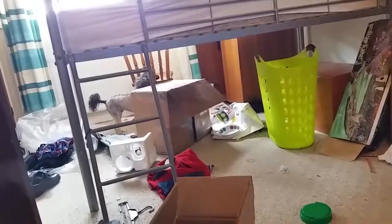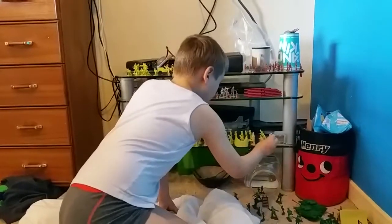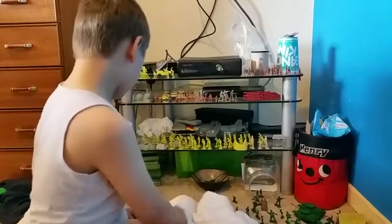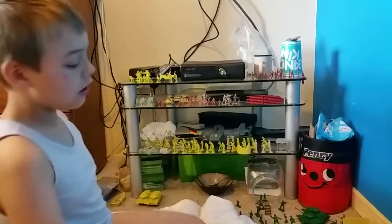I've got my aircraft carrier which was with the set, and I've got another one over there which was my limited edition one, but I put it behind my box which I use as a tunnel for my army men.